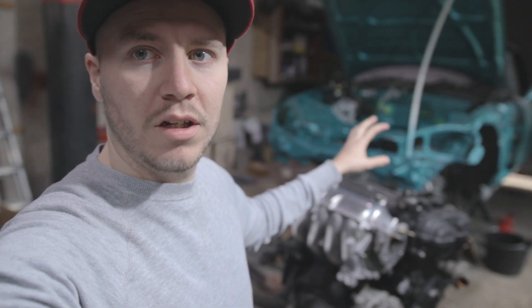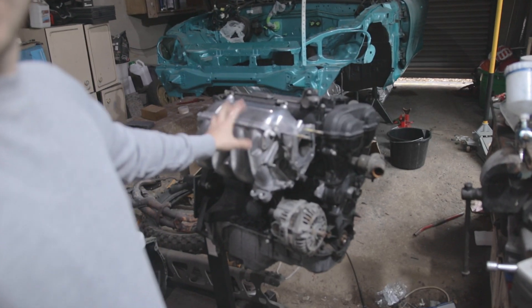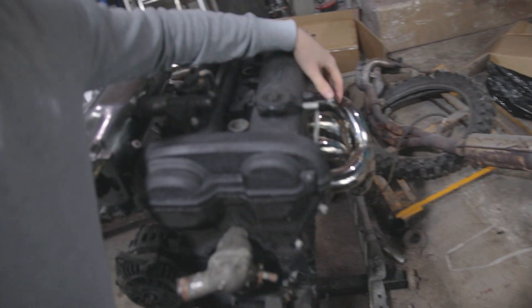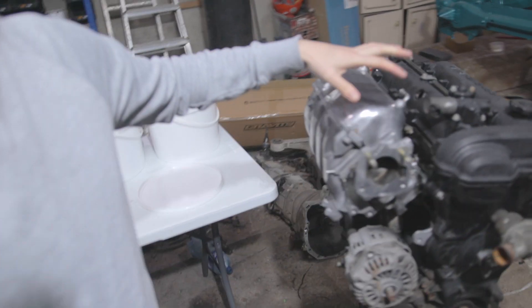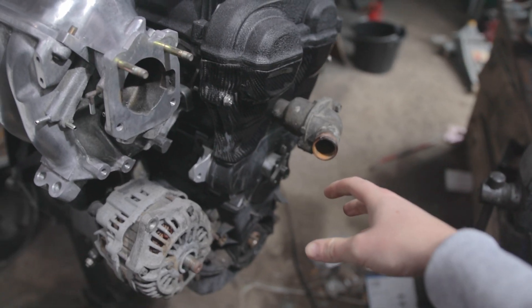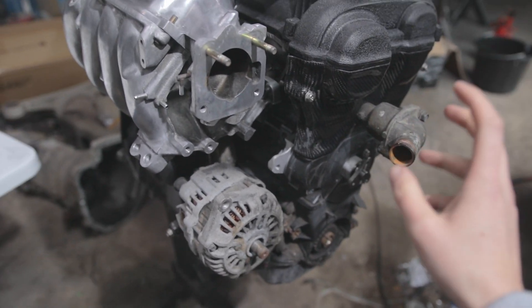Welcome back to the channel. We're going to continue with the MX5 build. Last time we cleaned up the manifold and got a new exhaust manifold to clean up the engine. There are a few things we still need to do - the timing belt, and we've got to add the crank pulley. We're going to be doing the crank pulley today.